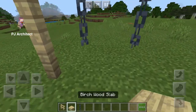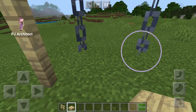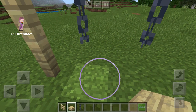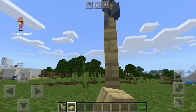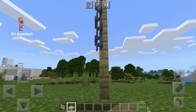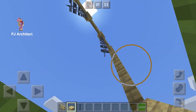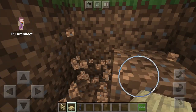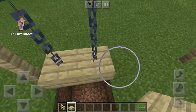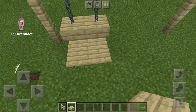Go down two blocks — that's not gonna work. So maybe we should dig down. One block's not gonna work, so go two blocks then. That'll work. Make sure you can get out. Now fill in the hole that you dug.